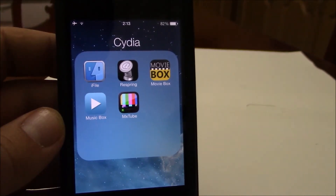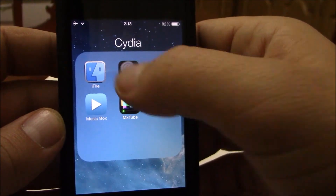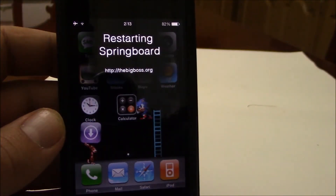This time we will take a look at another Cydia app that works with iOS 7, it's called Respring. It's very useful if you need to respring your device — all you have to do is open it, and it will respring your device.